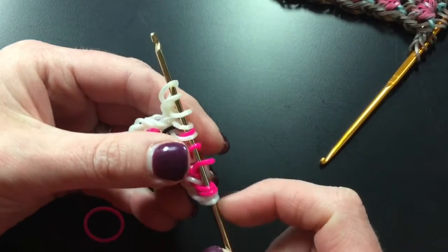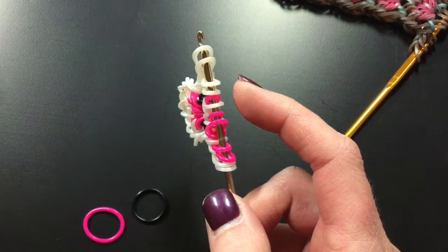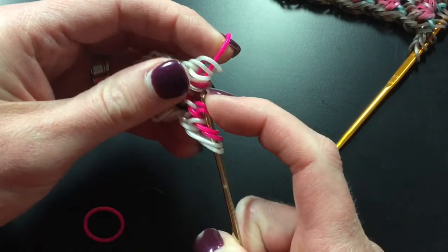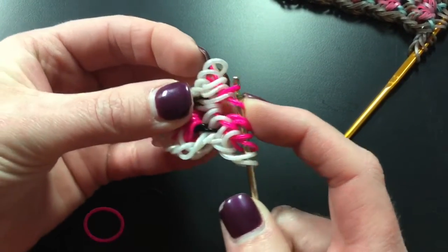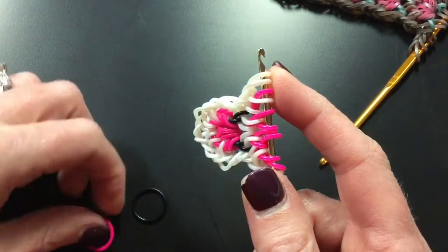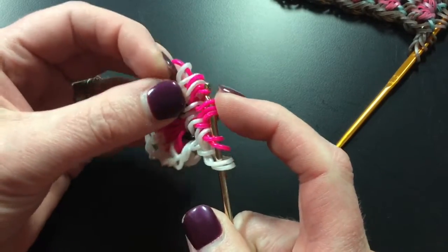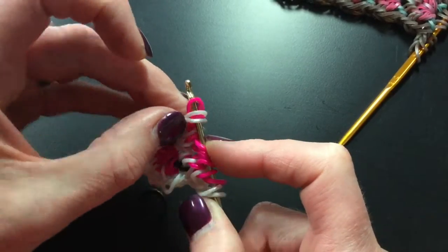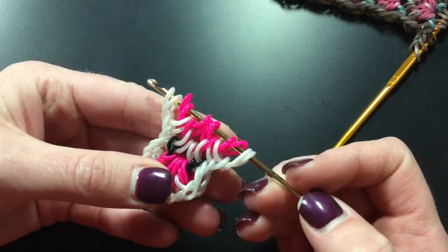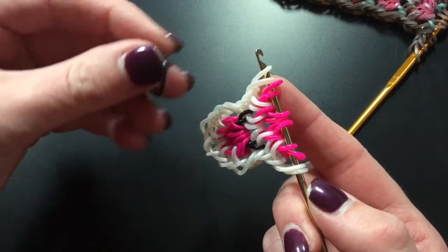I hope this camera angle works better — the only thing is it shakes my iPad a little bit, so hopefully that won't be too bad. Six bands — one, two, three, four, five, and six — pulling those through. Don't forget we're picking up two, four, five, and six, then replacing, moving those out of the way. Another pink — picking up five: one, two, three, four, and five — and picking up the outer three, moving those out of the way.